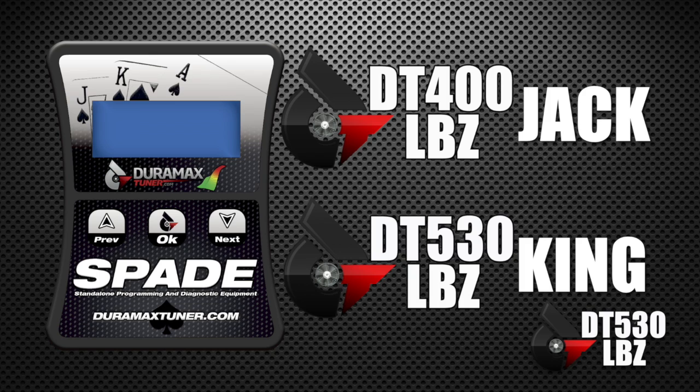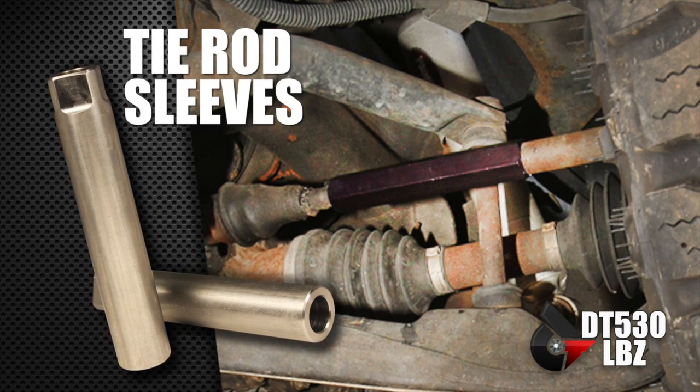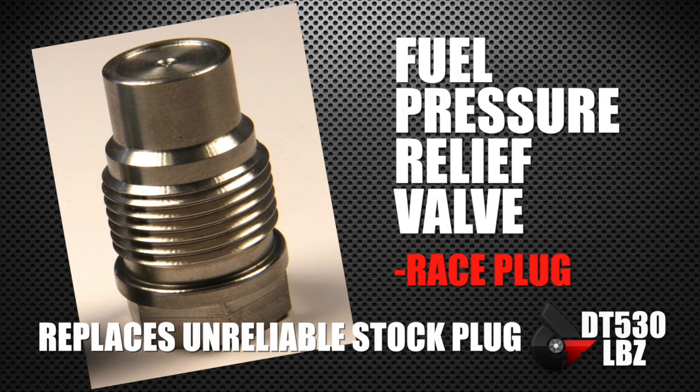If you're going to use the truck in four-wheel drive or if you ever want to bump into a curb, you should run tie rod sleeves — they're a no-brainer. And your fuel pressure relief valve in the stock truck has a spring in it that is unreliable — let's just call it not great engineering — so we run a race plug instead on those.